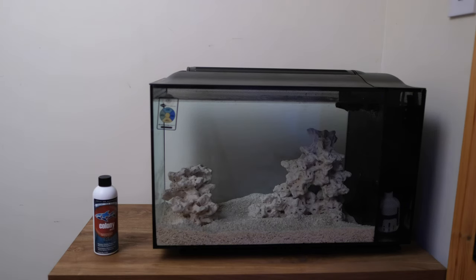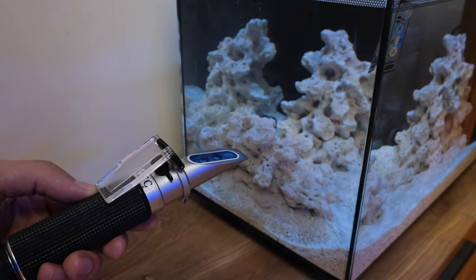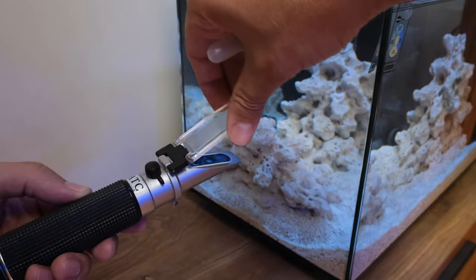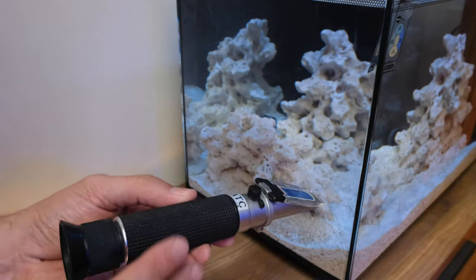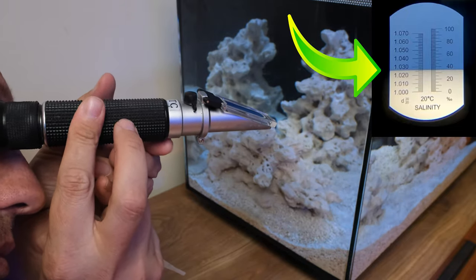So with my first fish chosen, I need to take a few steps to prepare the tank before I go and get him. Job one is to test how salty the tank water is. Shops don't always test salinity before they sell you pre-mixed salt water, so you'll need to make sure it's around 1.025 using a simple refractometer. Anything from 1.024 to 1.026 is fine, but if it's outside that range, you'll need to adjust your salinity before you collect your first fish.